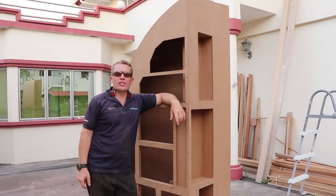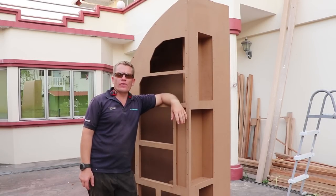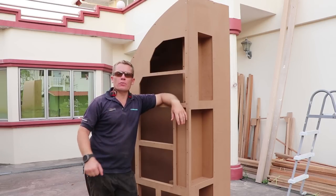Well, I think we've lost the light for today. So if I can, I'll just get most of these holes filled with wood filler and let that dry overnight, ready for tomorrow morning.